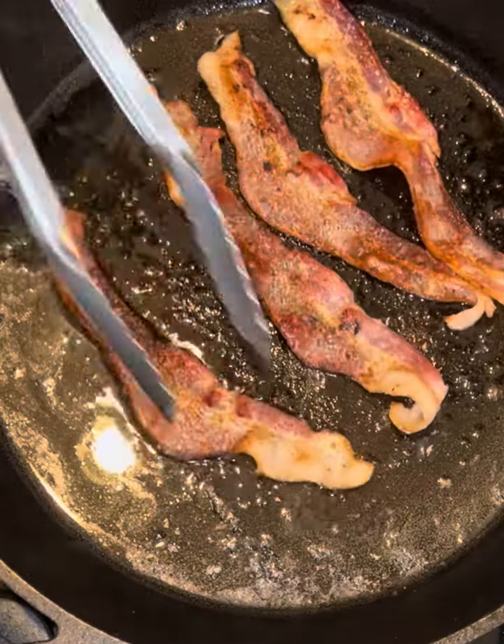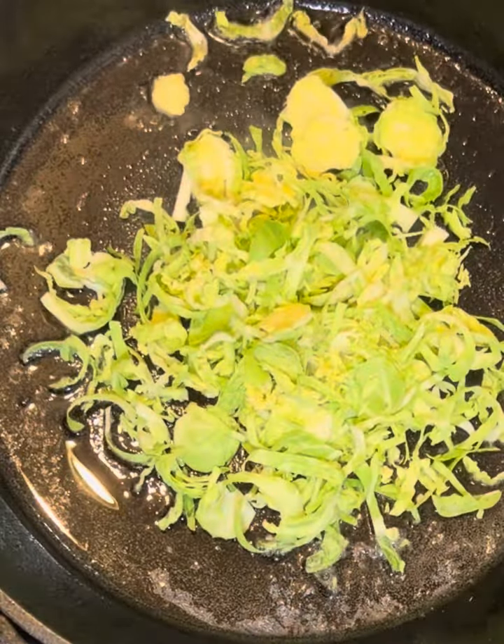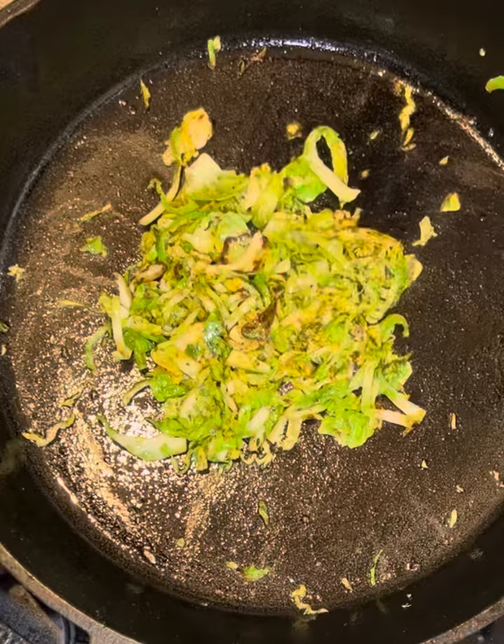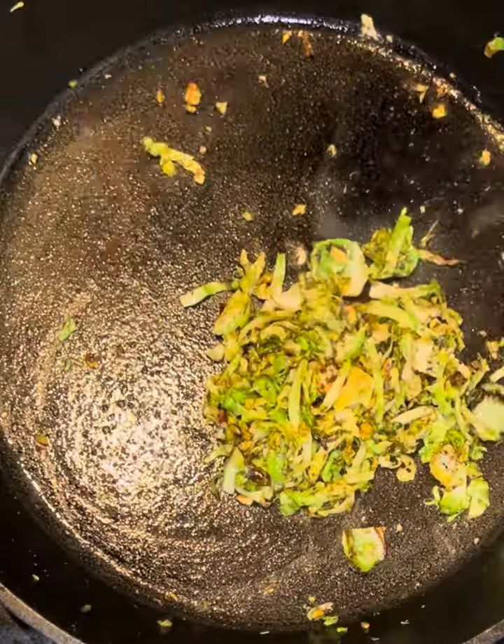Then get your skillet out, get your bacon in nice and crispy. Leave the bacon grease, get the Brussels sprouts in, and sauté them until they're a little brown. Throw in the pistachios and toss them around for about a minute, then they're good.